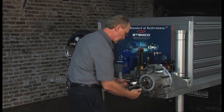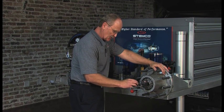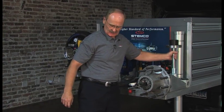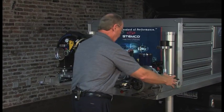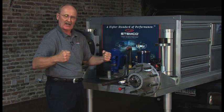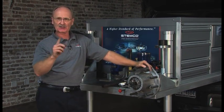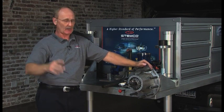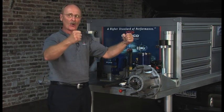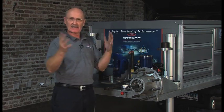These used to be about $250; nowadays they're around $30 — very inexpensive. Set it to zero. Grab that wheel at nine o'clock and three o'clock, oscillate it, pull towards you and hold it. That needle will go to the right — each slash represents one thousandth. Then set it back to zero, oscillate it, push away from you and hold it. If it reads two thousandths each direction, two and two is four thousandths — that's an acceptable wheel end.